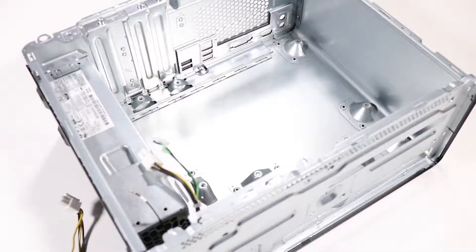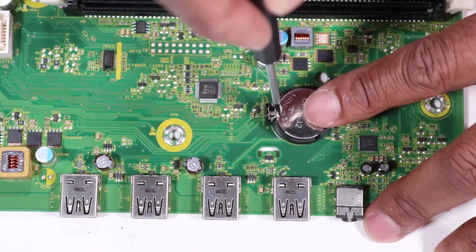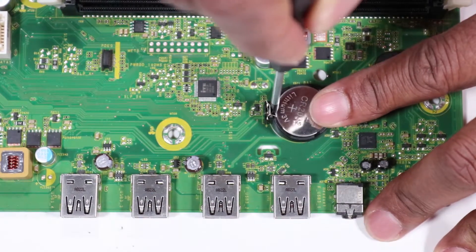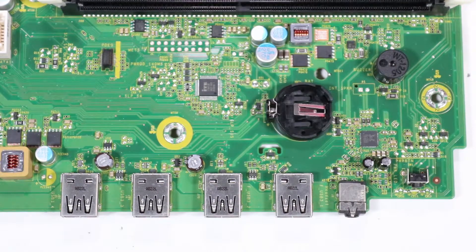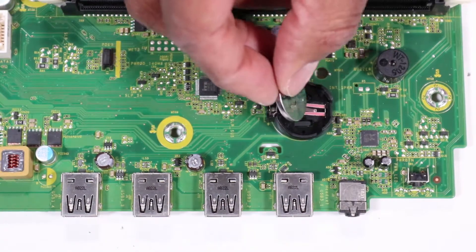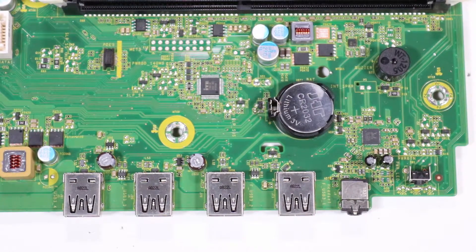Replacement: Before replacing the motherboard, you must first restore the CMOS factory settings. Remove the RTC battery from its socket on the motherboard. Wait 30 seconds. Replace the RTC battery to its socket on the motherboard. CMOS factory settings are now reset.